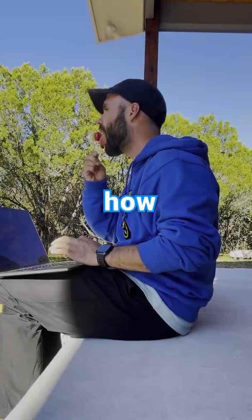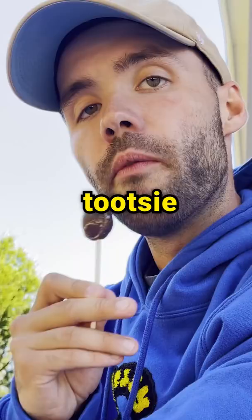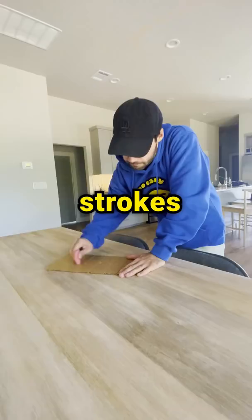I've found out how many licks it takes to get to the center of a lollipop, tootsie pop, and jawbreaker. And today, I'm gonna find out how many licks — I mean strokes — it takes to actually finish an eraser.